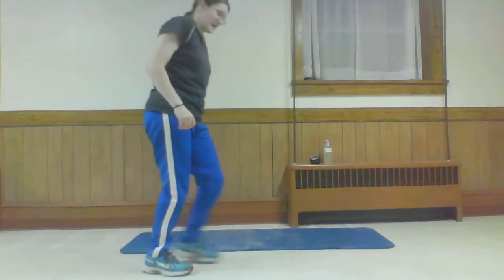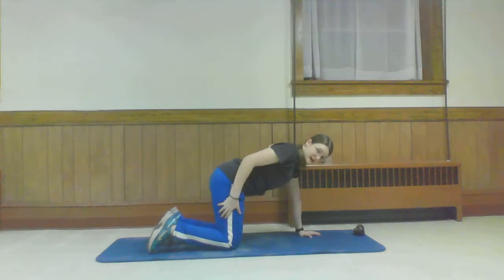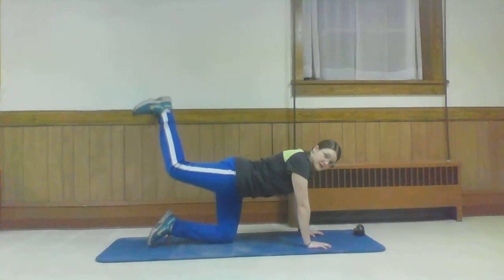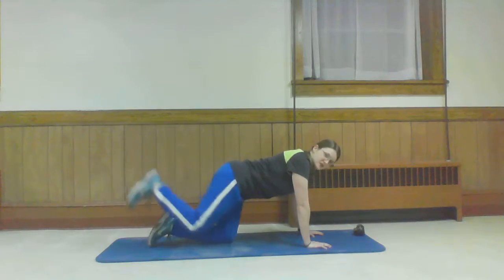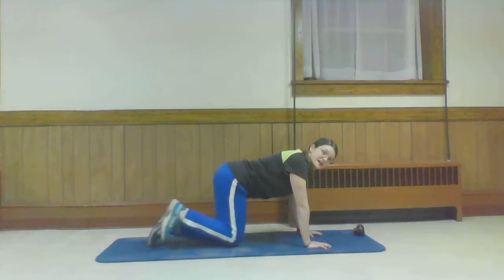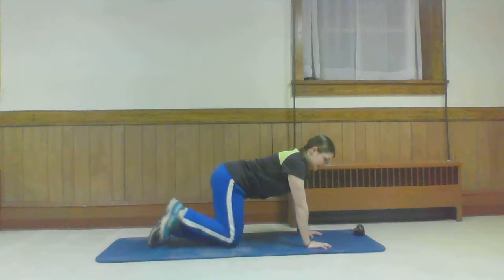So on the mat, first thing we're going to be doing is pick a side to start with — tabletop position. We're going to be doing a donkey kick. Bring it up and in. This might also be called a glute press — a lot of these exercises have different names. You can take this as fast or slow as you want. It's your workout, as long as you're doing it with good form. Alright, take that break.